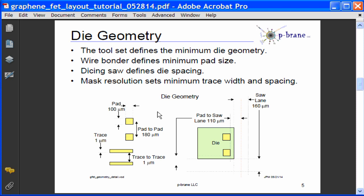Here are the die design rules and geometry I plan to use during the layout tutorials. The toolset determines the minimum die geometry. The wire bonder determines the pad to pad spacing and the size of the pads. The dicing saw determines the spacing between die, and the trace width and trace spacing are determined by the resolution of the mask. I will use 160 micron saw lanes, 110 micron pad to saw center lane distance spacing, 180 micron spacing between bonding pads, 100 micron square bonding pads, a 1 micron trace width, and a 1 micron trace to trace spacing.